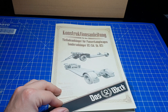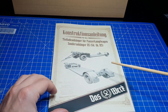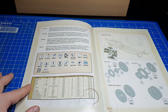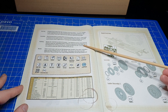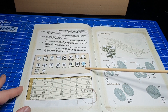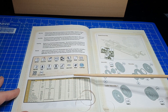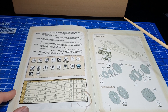Dann geht es weiter mit der Konstruktionsanleitung des Tiefladeanhängers für Panzerkampfwagen, Sonderanhänger 115. Auch hier sehen wir wieder eine CAD-Zeichnung, wie das fertige Modell später aussehen wird. Diese Bauanleitung ist ähnlich aufgebaut wie die des VNL. Wir haben wieder Warnhinweise, Bauhinweise, Bemalhinweise, Deckelhinweise und eine Erklärung über die einzelnen Piktogramme. Auch hier haben wir wieder die Farbangaben in RAL, Tamiya, Mr. Hobby H-Serie, Ammo of MIG, Vallejo, Humbrol und Mission Models – genauso aufgebaut wie auch für den LKW.